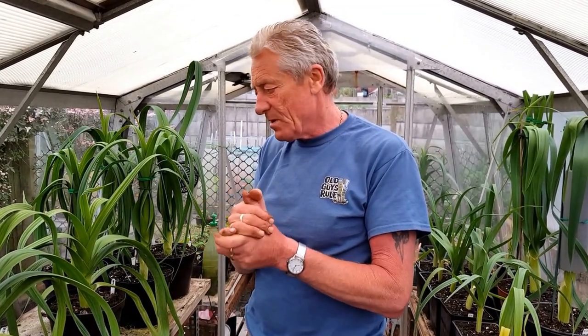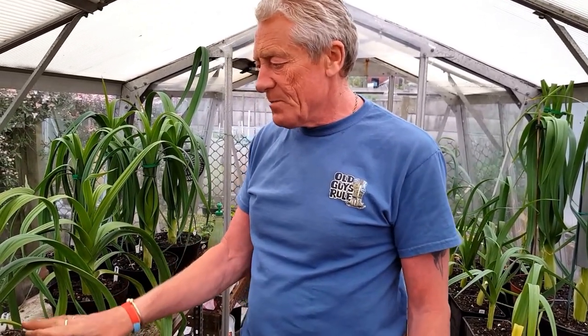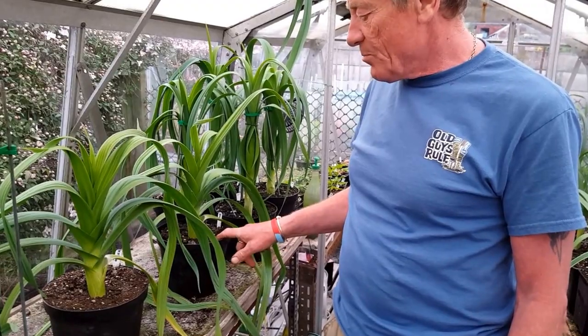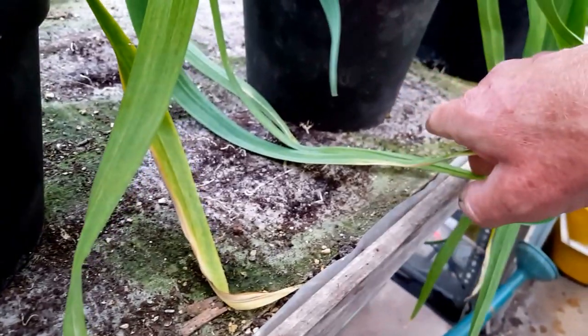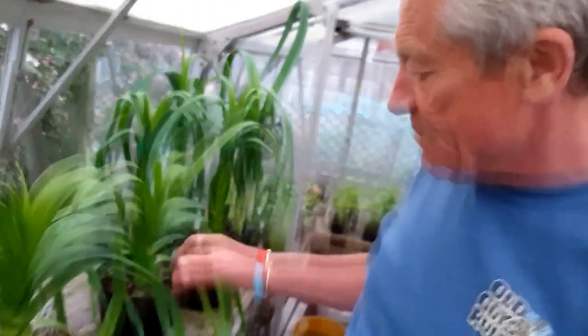This is carrying on from the last episode we did about using mycorrhizal fungi on the potleeks. The trial I'm doing is with a good multi-purpose compost, two potleeks plus my own compost. As you've seen, the roots are coming out the bottom of both pots. Both have got 13 flags on each, which are the leaves.